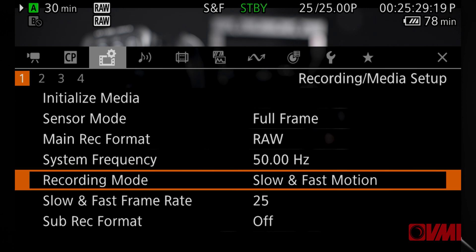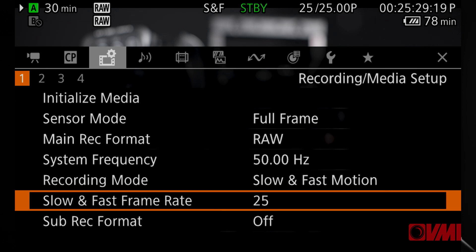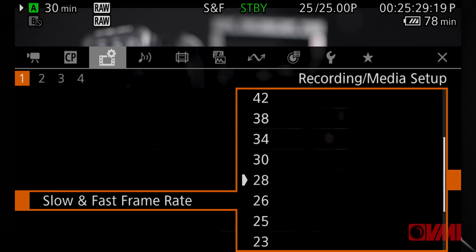Slow and fast motion has become increasingly important and people are expecting it on these cameras. This camera will shoot up to 60p in 4K and up to 120p in 2K. Worth mentioning it is cropped mode, but it's great that it'll do it within the camera.